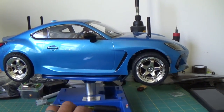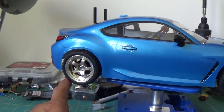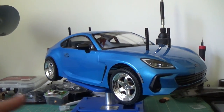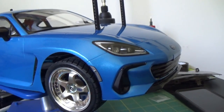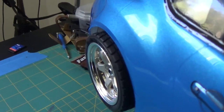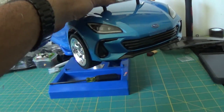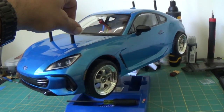Here she is in all her glory, guys. These wheels look absolutely phenomenal on this car — I absolutely love the way they look. These wheels are the Drift Element wheels, and you're able to change the offset on these wheels. As you can see, I'll give you a glimpse of the back wheel and the front wheel — the offset is different, so you can change the offset on these.